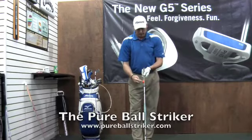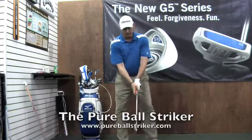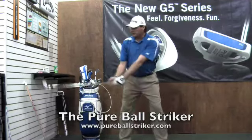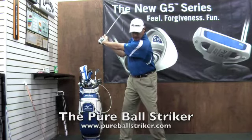The pure ball striker rests on the aft side of the grip and senses the inert club throughout the entire motion. So as I get to the top, now I can direct my hands and the condition of my hands into impact.